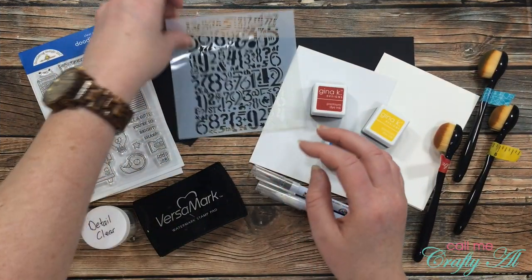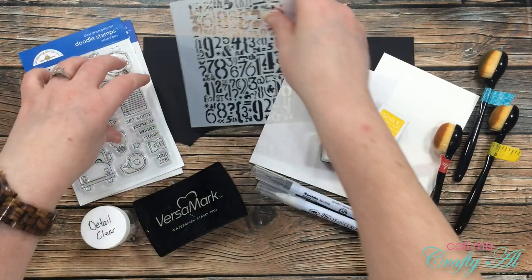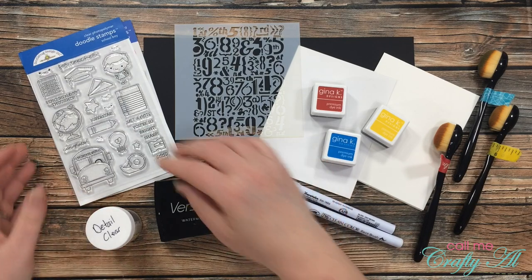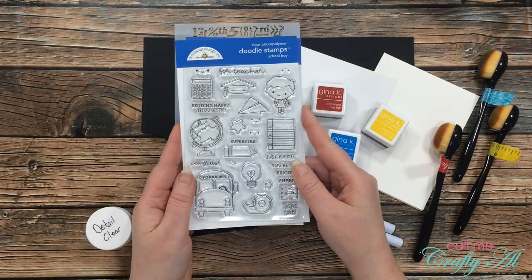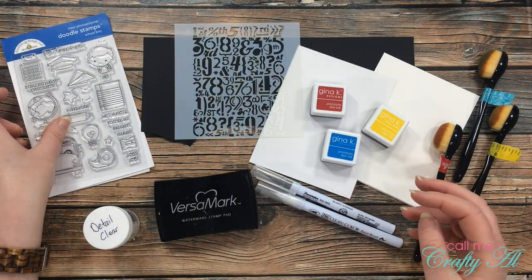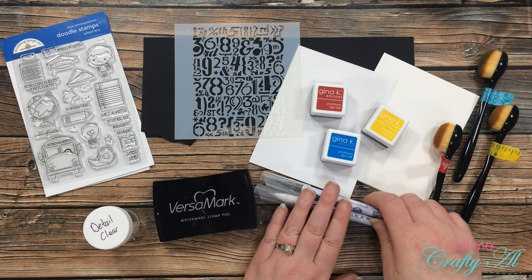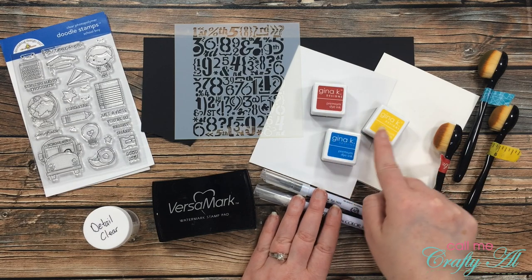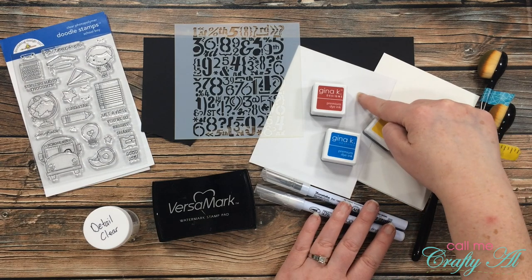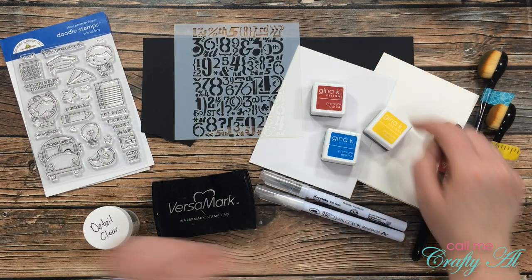As soon as I saw this number stencil in my set I knew that I wanted to make a back to school card. I will be doing an emboss resist technique for this so I got out my Versamark ink and my detail clear embossing powder. For my focal point I'll be using this Doodlebug Designs Schoolboy stamp set with corresponding dies and I'll be doing just a little bit of coloring, so I got out my ZIG Clean Color Real Brush Pens along with three inks from Gina K Designs — just going with the primary colors. I also got out a piece of Bristol Smooth cardstock, a white top fold card base, and a scrap of black cardstock.